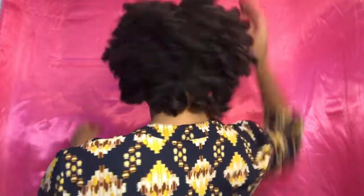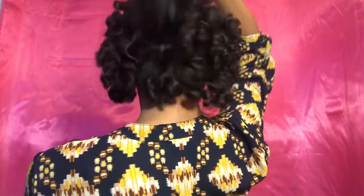Hey sis! Here are the results to my flexi-rod set. It came out really nice — bouncy and moisturized. It looks good. I'm going to show you the back. Here are my results to my flexi-rod set on natural, blown out, and flat ironed hair.